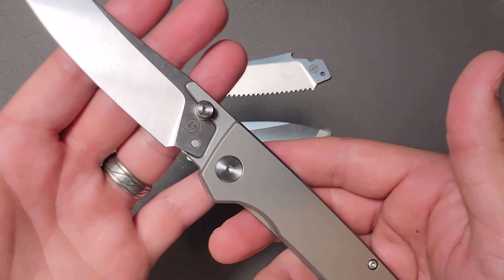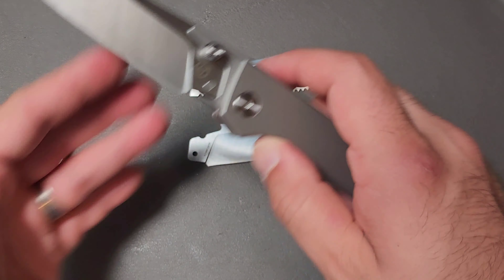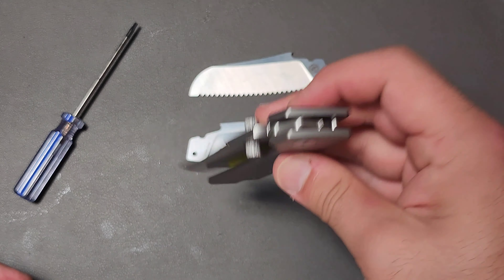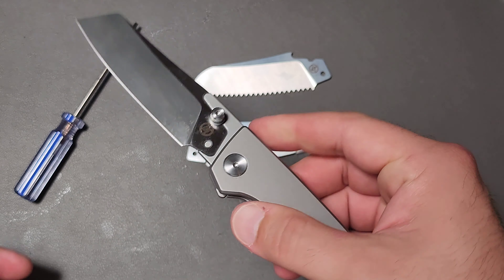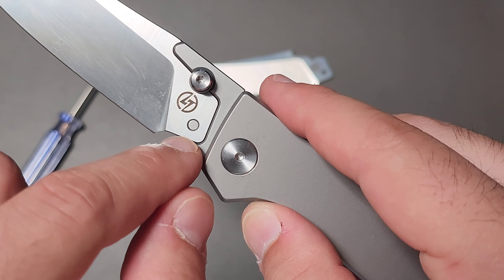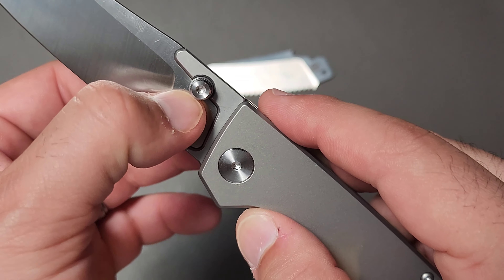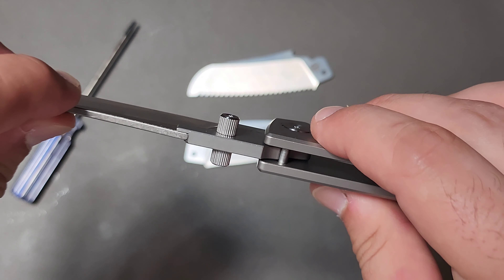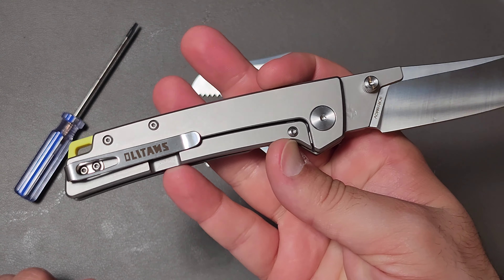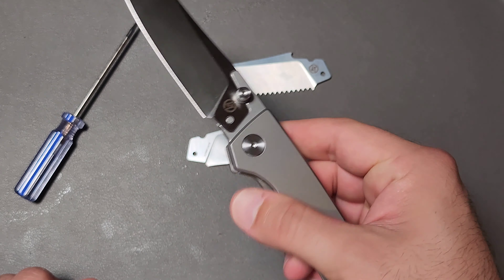I am pretty impressed with how they've done this. The action is far superior to anything I had with the Garage Series 3. The connection point doesn't use a small tiny screw — instead it sandwiches the blade between two strong points, which makes a whole lot more sense from a design perspective. I really like the way they've interpreted and improved on this.